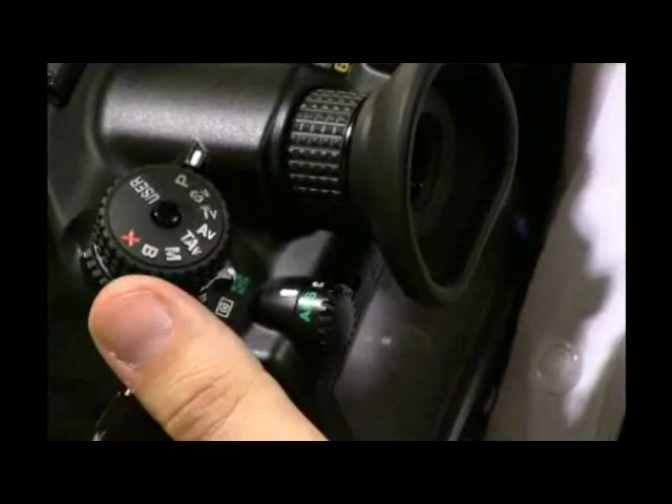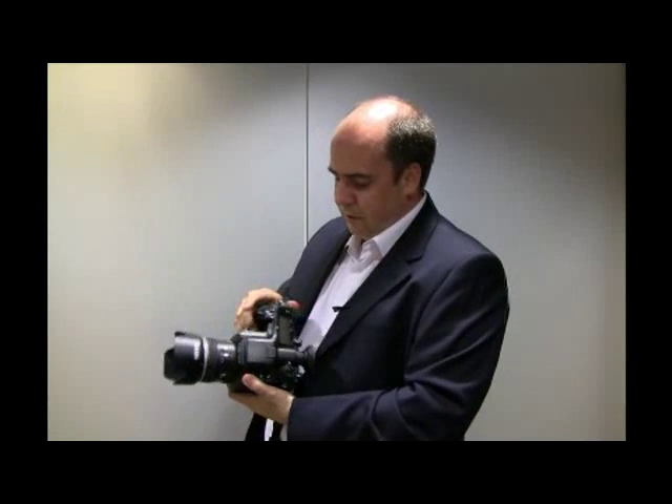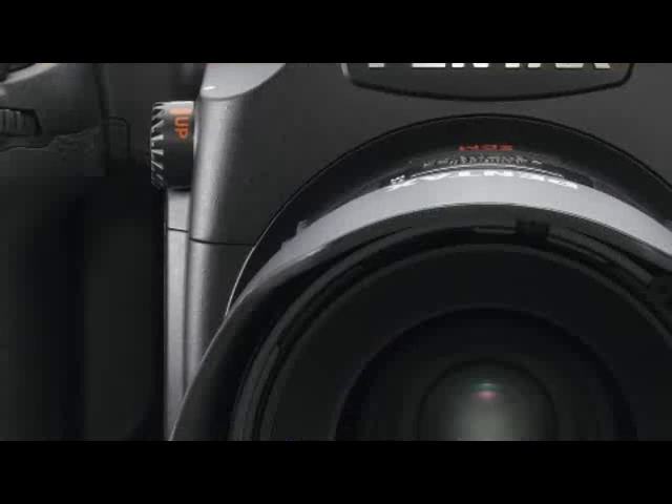All of the modes have what we call the hyper function. In program mode, by using the front or rear wheel dial you can switch straight into either shutter priority or aperture priority without changing the mode while you're shooting. If you get lost and want to go back to the program line, just press the green button and it will take you straight back to the program settings.